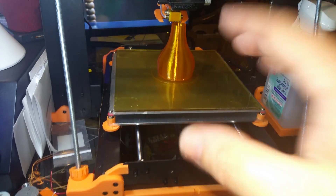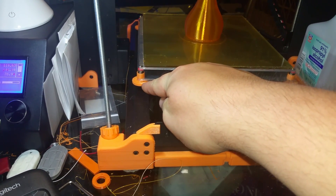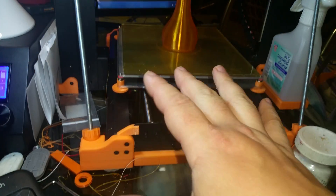You have to level all three. First things first, get these printed out. If you can make the printer print, get these thumb wheels printed out. Trust me, it'll make your life easier.